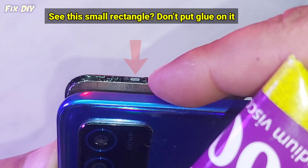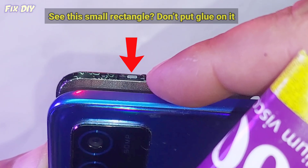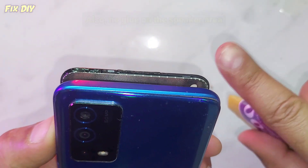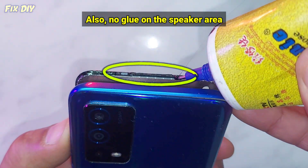See this small rectangle — don't put glue on it. If covered, the screen may stay dark during calls. Also, no glue on the speaker area.